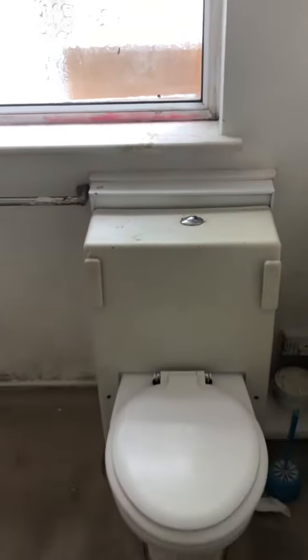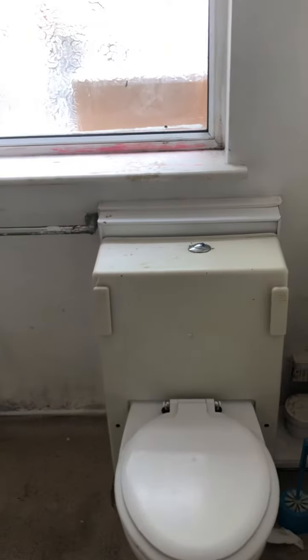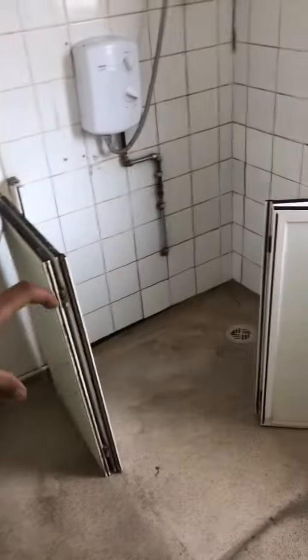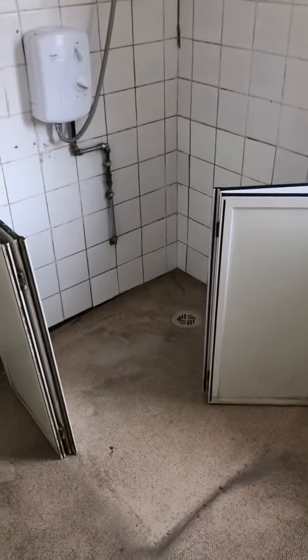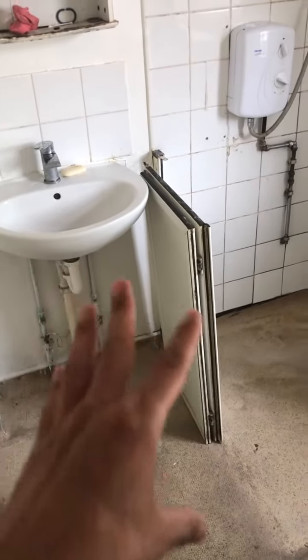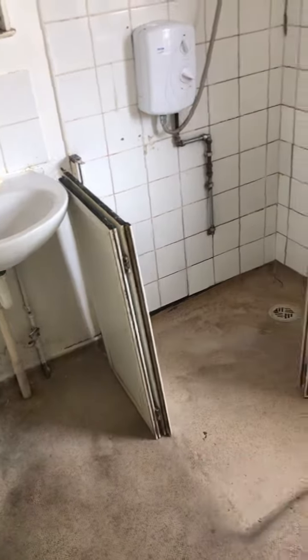So that will then become sort of your small bathroom, and then where your wall will be running across here, I guess this will become a small kitchenette — so you've got a sink over there, and just sort of a couple of cabinets and an electric cooker — and then you have all this space as a room for a studio.